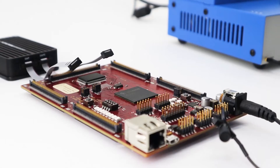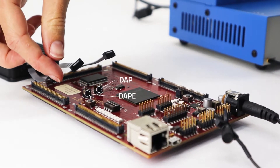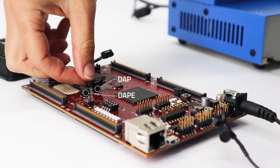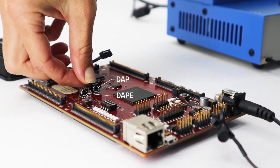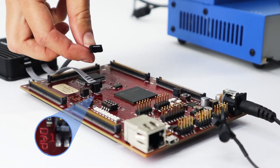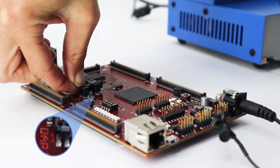Next, connect the active probe to the target. Make sure you connect it correctly — you don't want to accidentally damage the hardware. Pin 1 of the cable has to connect to pin 1 of the target connector. You can find a mark next to pin 1; it's normally a small dot, a number 1, or a small triangle marker.